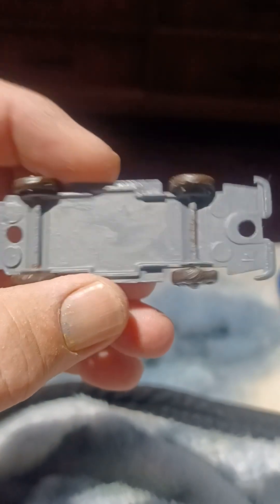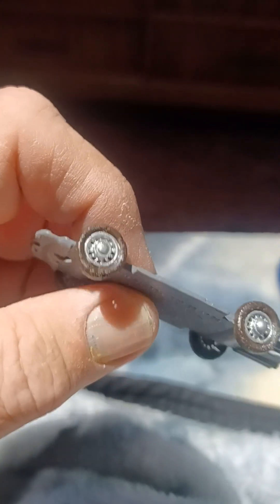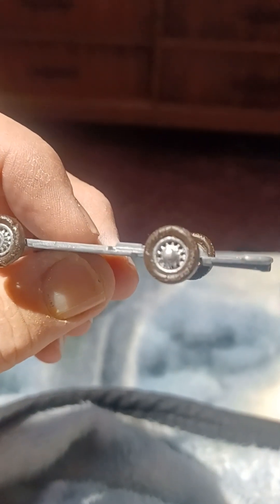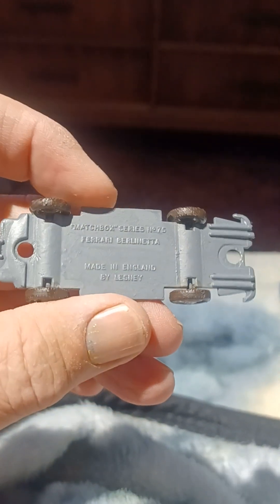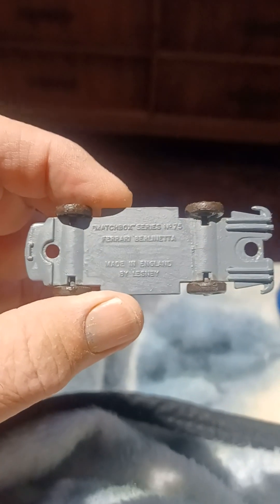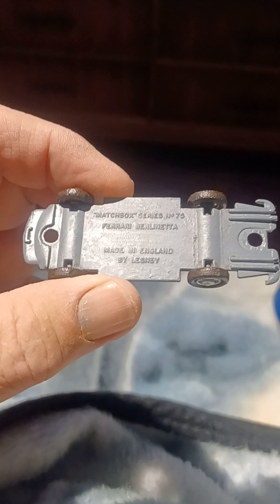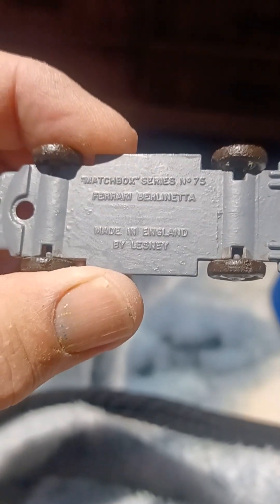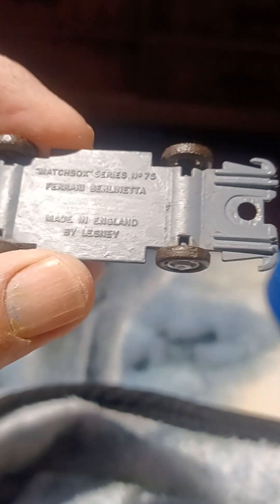It's been primered. The axles do have primer on them and they're looking good. I've got the sides primered. The wheels are basically finished, but I'm sure I'll end up having to redress those before the end of the day. Secondly, you can see the Matchbox Series No. 75 Maker Marks on the frame.